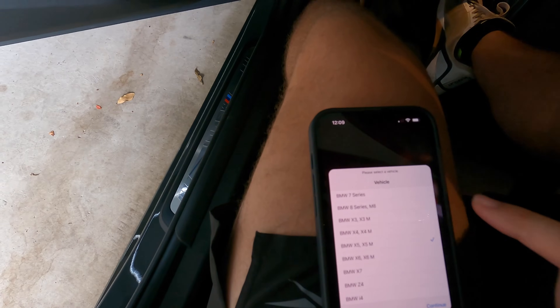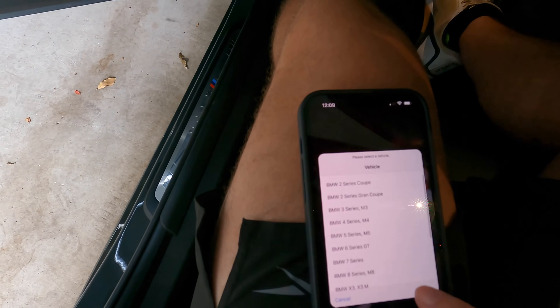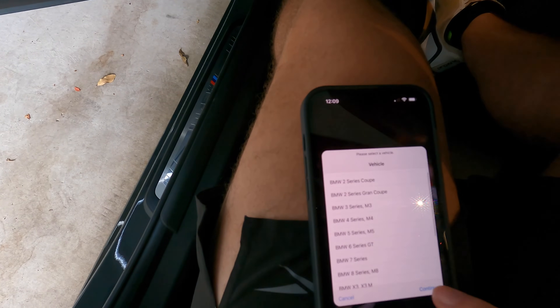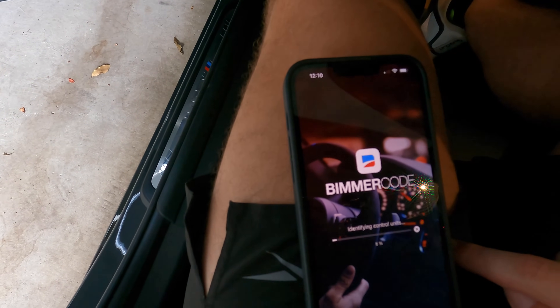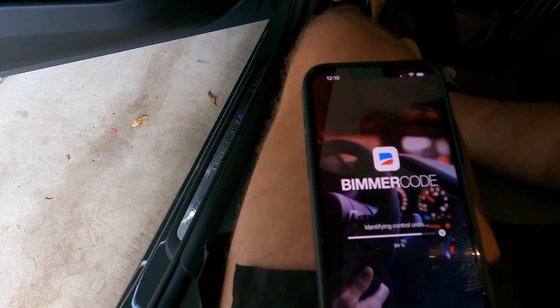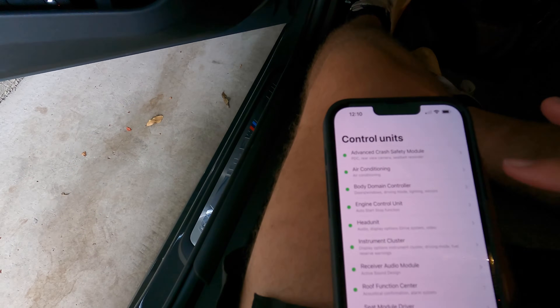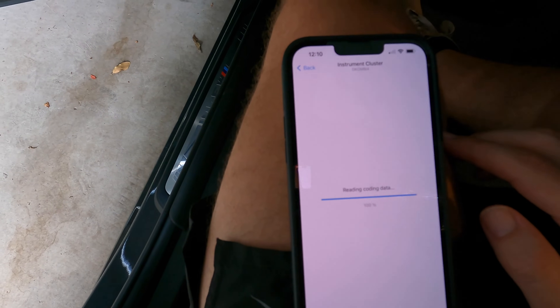Now we're going to pull up Bimmercode, hit Connect. We're not in the X5 today, we're in the three series — usually takes between five to ten seconds. Once we're in here, we're going to hit the instrument cluster and then hit the layout.